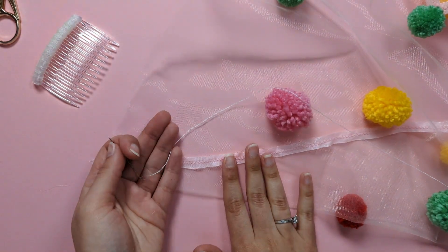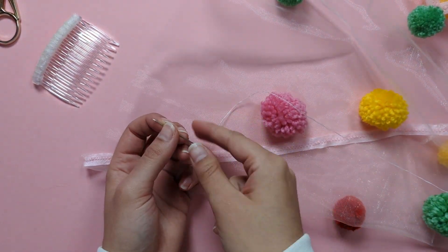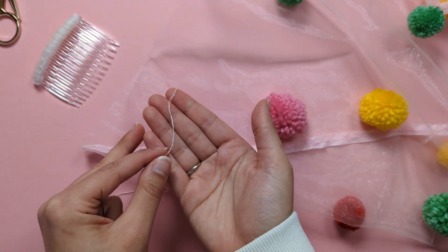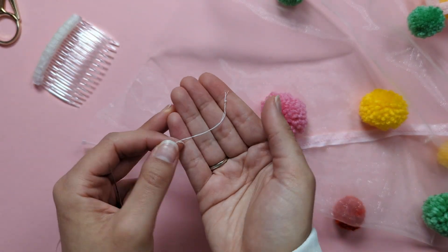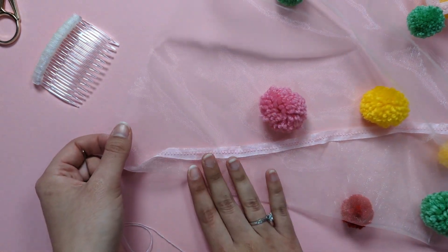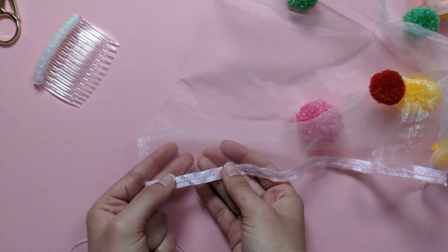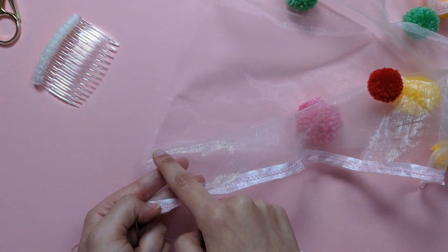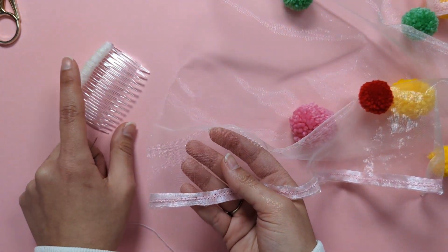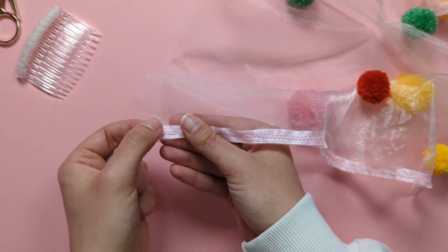To prepare the veil for sewing onto the comb, thread a needle with some standard sewing thread and make a triple knot at the end — the fabric has a loose weave so we don't want the knot to go through. Then create a running stitch closely along the top edge of the veil where you've cut off that extra strip.